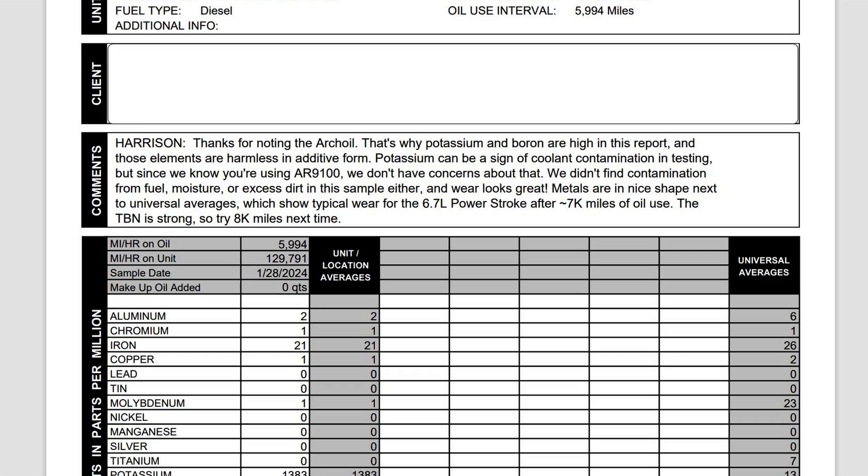One of the things I was curious about — my motor has 135,000 miles and I wanted to see if there's anything leaking inside the engine I can't see from the outside. The report says: we didn't find contamination from fuel, moisture, or excess dirt in this sample either. The wear looks great. That statement is just what anyone would want to see. It means my hard work and maintenance is paying off.